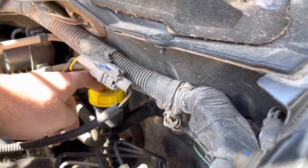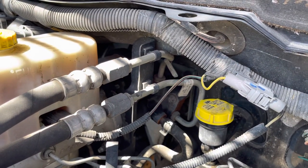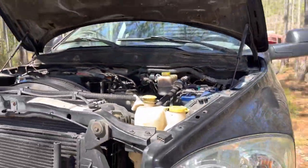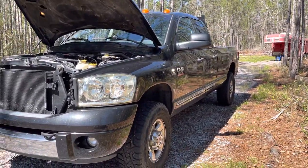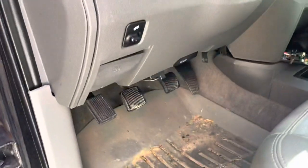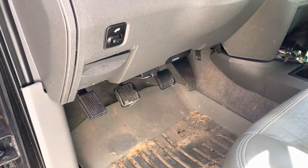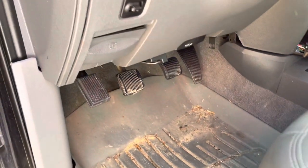You might also start suspecting a clutch issue unrelated to the hydraulics. But those are the diagnostic steps I would take. Now for my personal stories. More recently — last September — I started noticing a slightly squishy clutch pedal. I thought it was all in my head, like I was having to push the pedal further to the floor than I normally would.